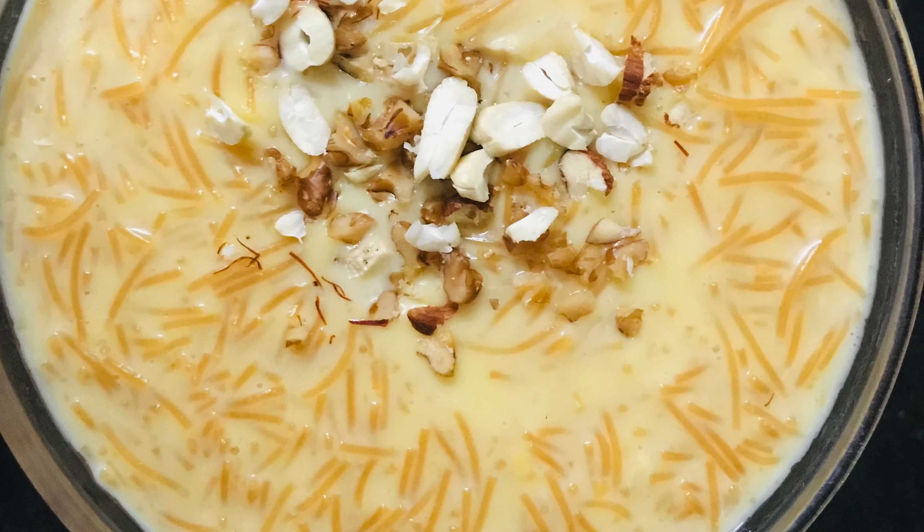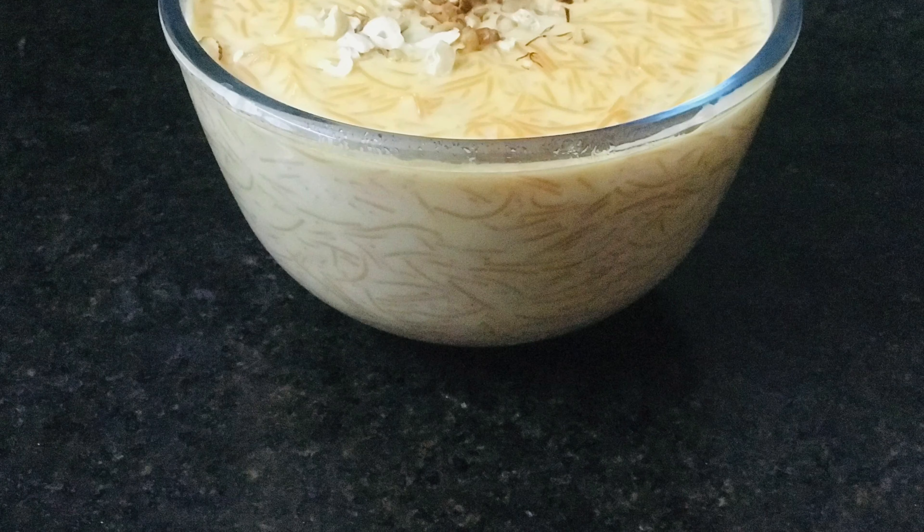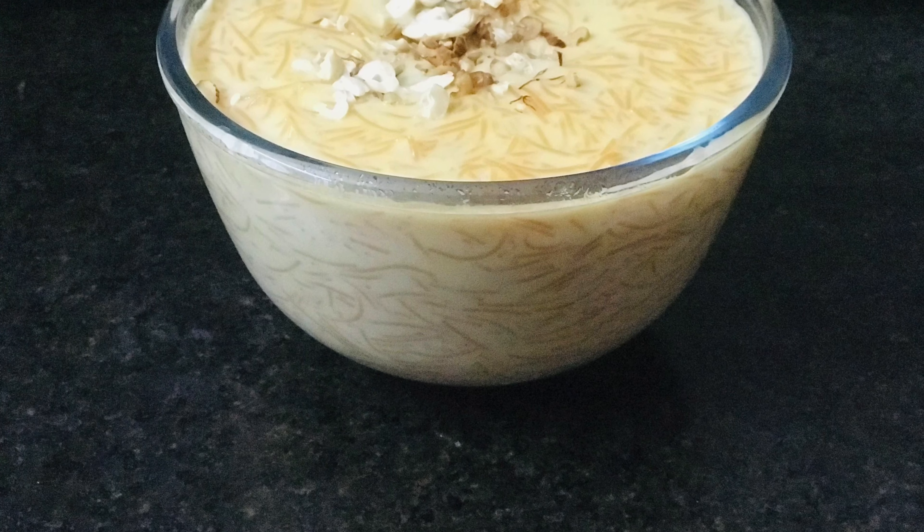Hi viewers, this is Sumalatha. Welcome to my channel. In this video, we have a very simple recipe of custard payasam. Let's try this.